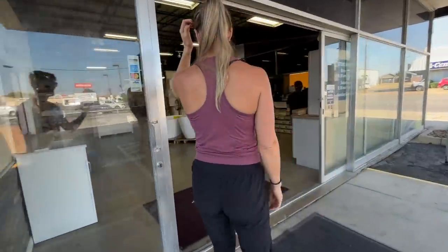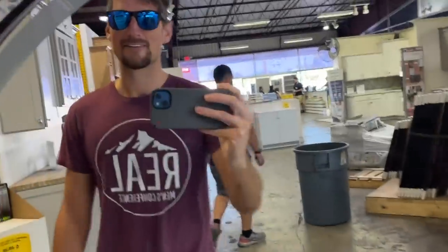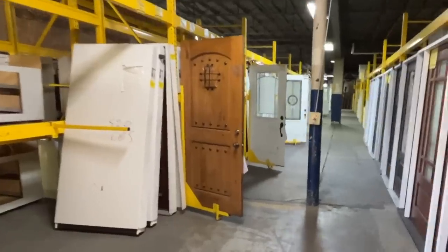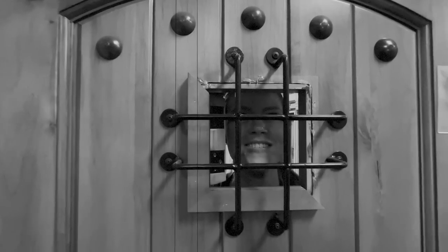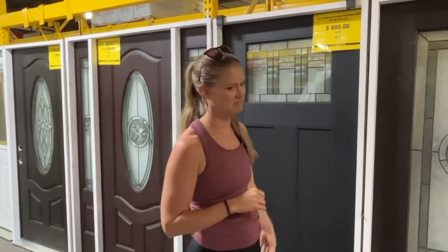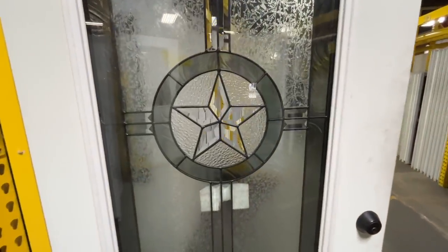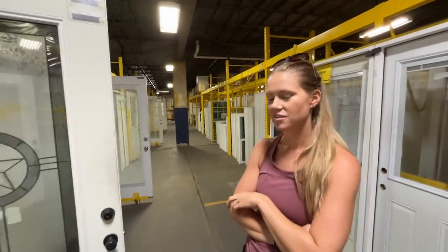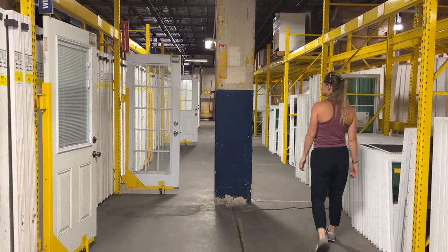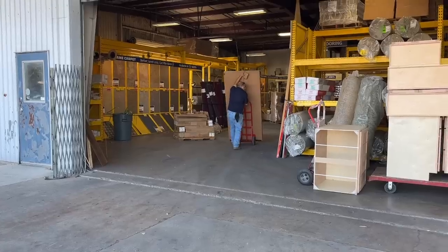After going inside we headed straight to the door section to have a look around. We need to get one with the Texas star on it — that's what we had at our first house. I had a really clear picture in my mind of what I wanted and when I saw this door I knew that it was perfect. So we went ahead and purchased the door and they loaded it up in the back of our minivan.